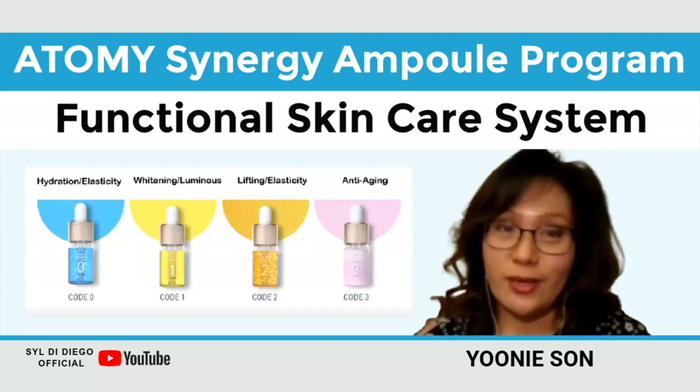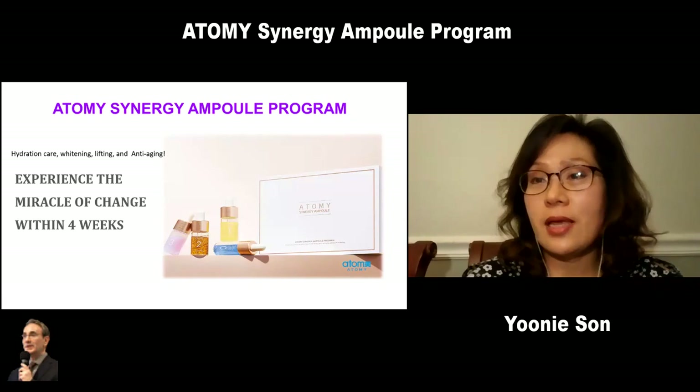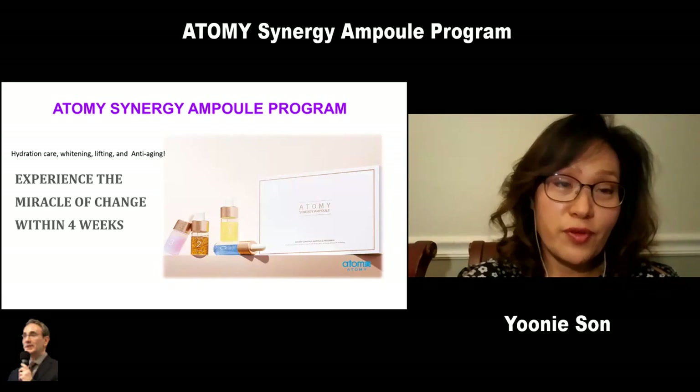It is definitely a product that you really need to use, and you could recommend to everyone. This is the best product that I've seen. My name is Yuni, and today I am going to present a functional skincare system that launched in Korea a few months ago.